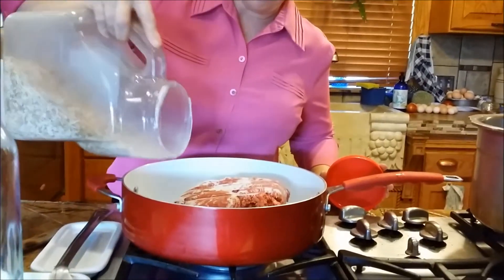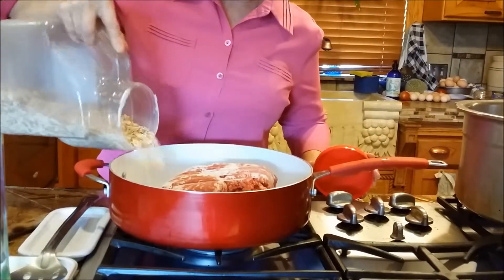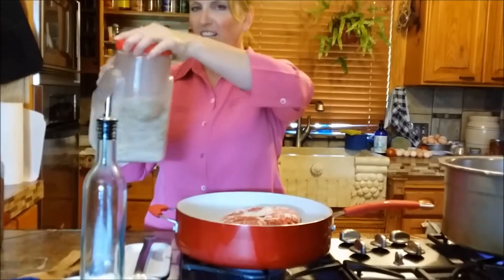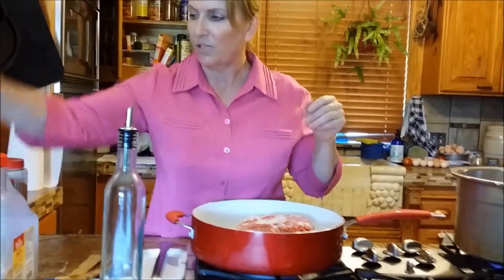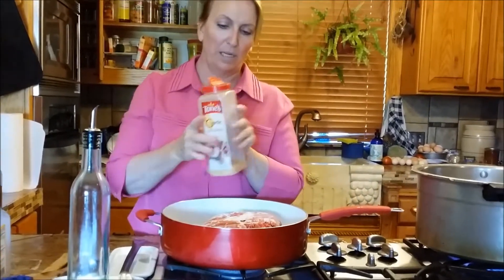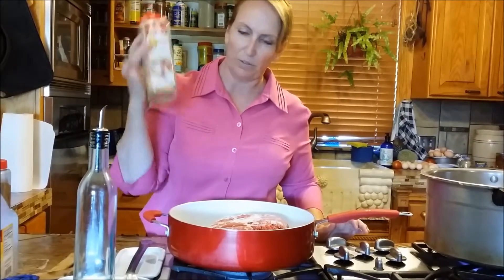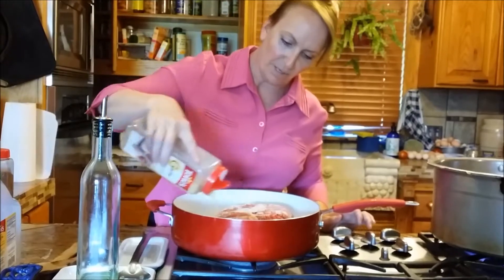I don't like to chop onion, so we're going to put some dehydrated onion — this is only about $15 at Sam's, and Costco works too. Sometimes in some of the stores you can get this stuff really cheap. Then we add granulated garlic.